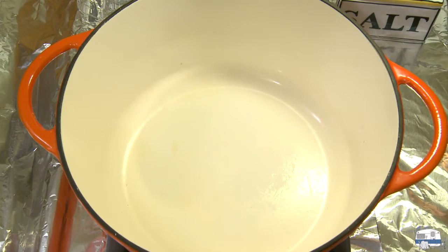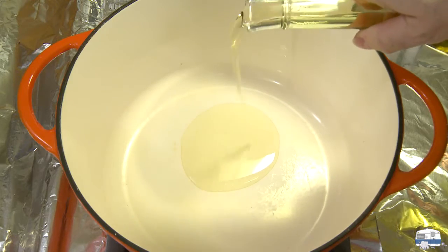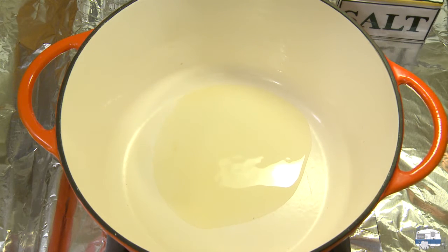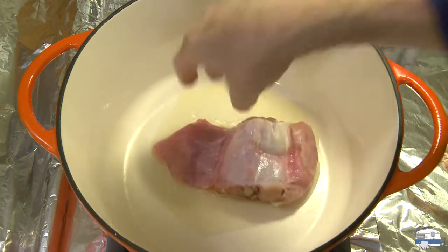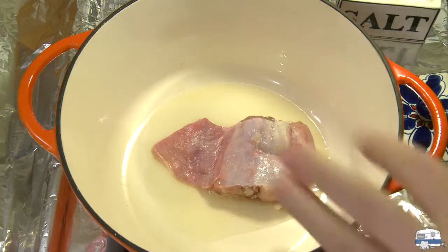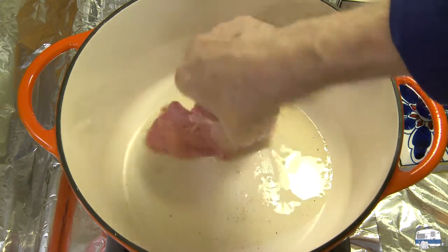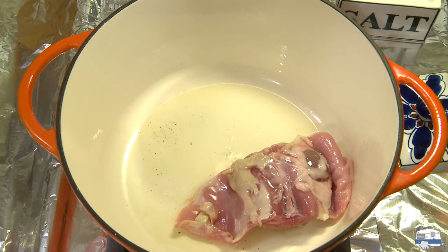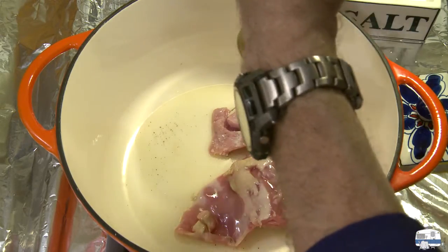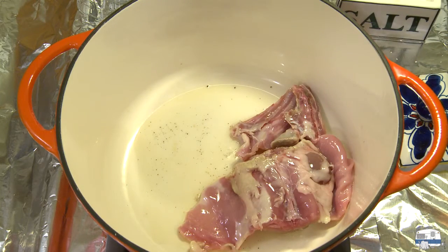I'm heating a large enameled cast iron Dutch oven over medium-high heat. I'm going to add a couple of tablespoons of cooking olive oil — not extra virgin olive oil. Cooking oil has a higher smoke point, so it's better for browning things. If you brown in extra virgin olive oil, it'll burn.